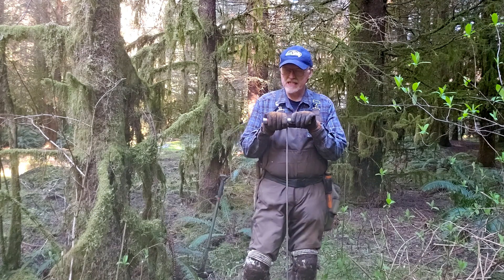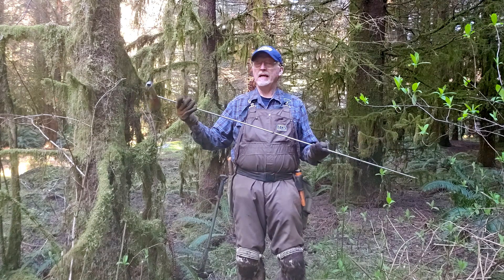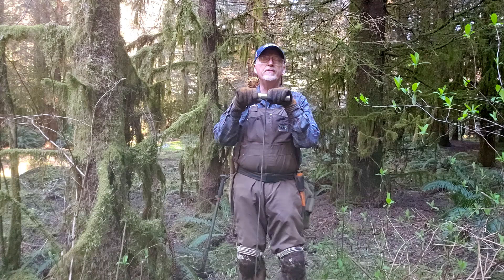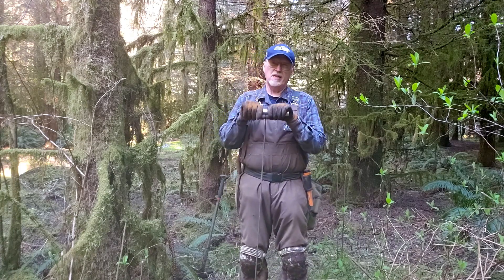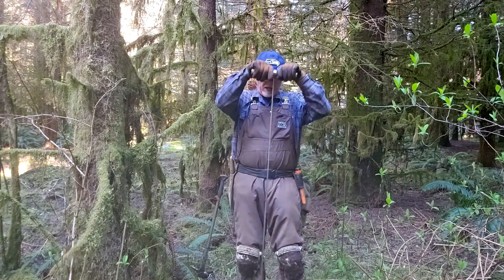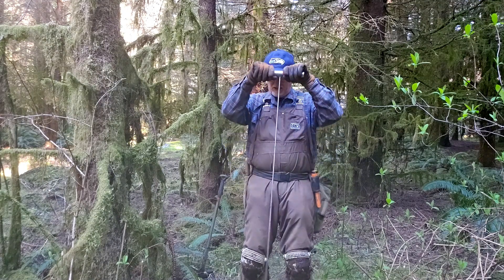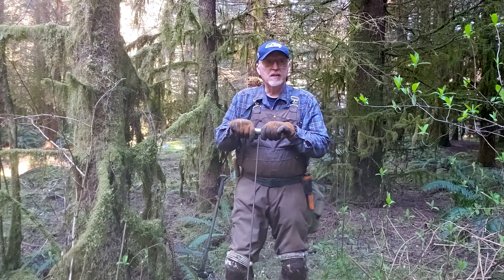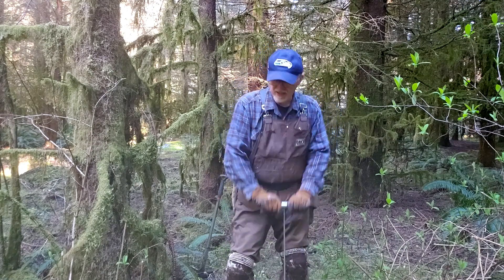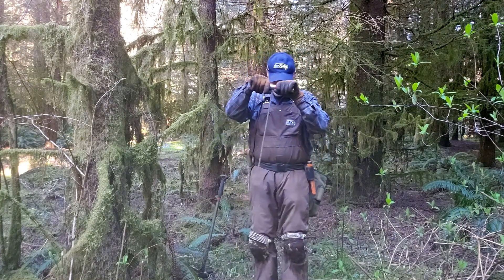I found a couple bottles today and basically this is my five foot probe. You have to pretty much use it where it's soft ground with very few rocks — if there's a lot of rocks it really doesn't work. Basically what I do is I slowly push it down and I can hear a tinkle when it hits glass, and it's kind of a dead thud if you hit a root, so I just go along until I hit something that sounds good.